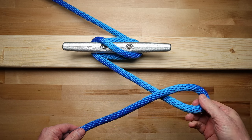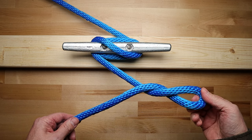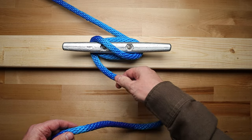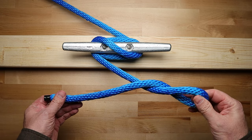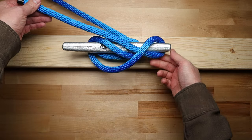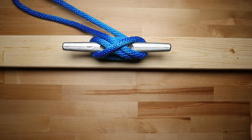Now with your right hand, create a loop by twisting the rope away from you two times. Now just place the loop over the horn and pull on the end of the rope to tighten up the hitch. Notice that in this version, the incoming line and the end of the line are on the same side.